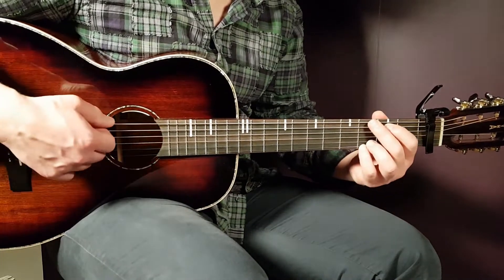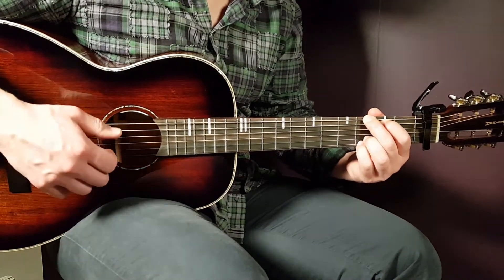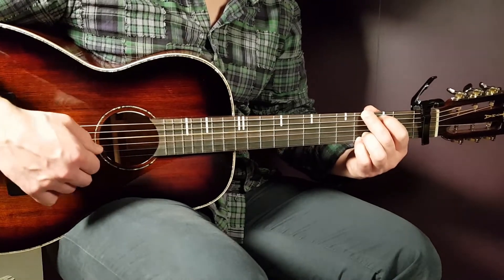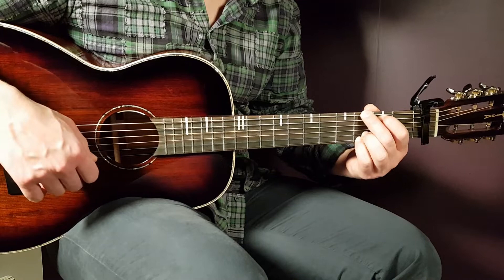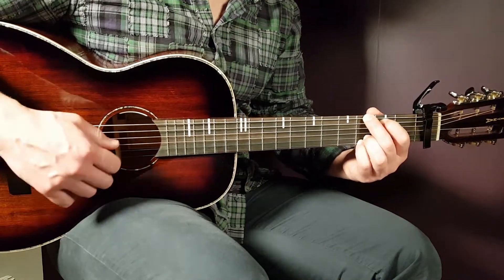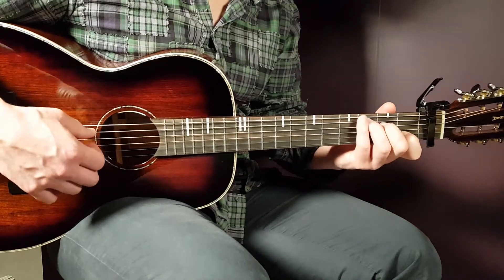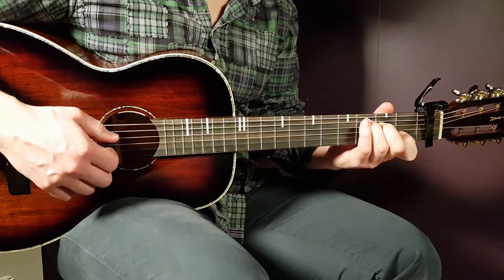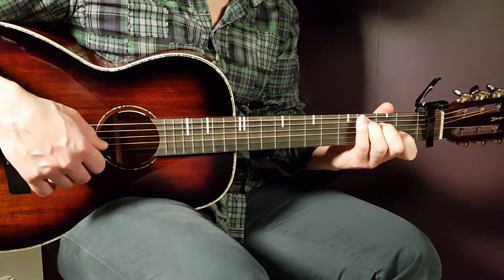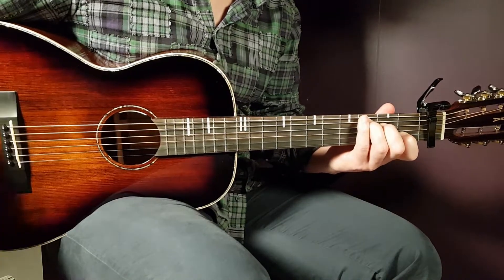The next chord will be G: third fret on E, second fret on A, open D, open G, third fret B, and third fret E. Then we have C: third fret on A, second fret on D, open G, first fret B, and open E.